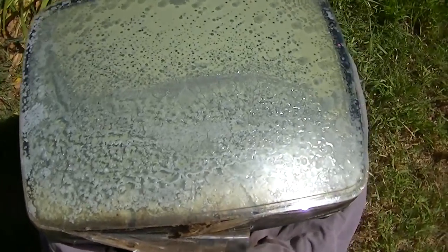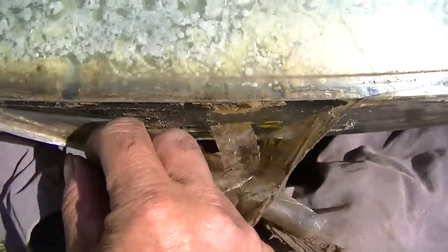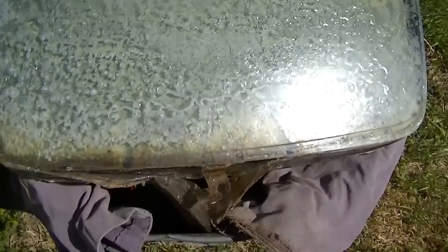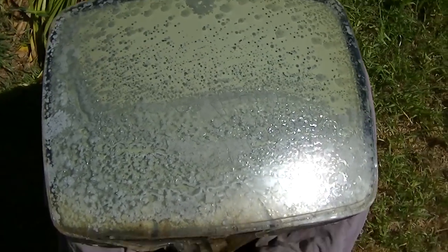You know, it even looks better when you get it out of the cabinet. I am wearing eye protection.